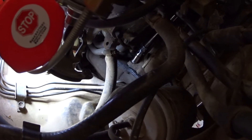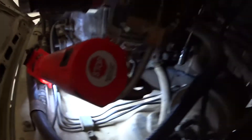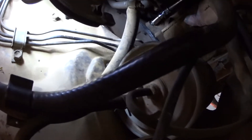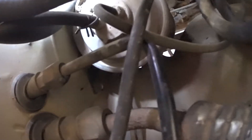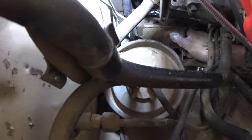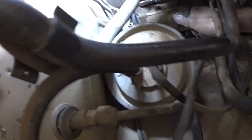So this is insane. This is a 22R motor Toyota. The starter was just spinning, and I went to go remove it and that's how loose the starter is. I'm just going to bolt it back up and see if that fixes it.